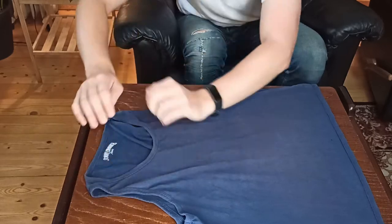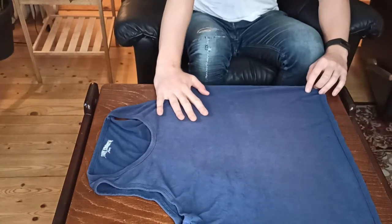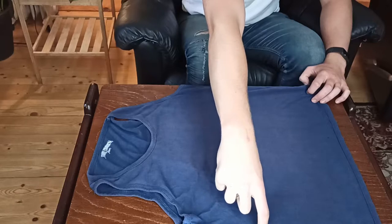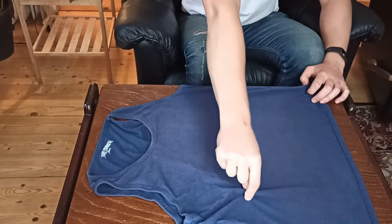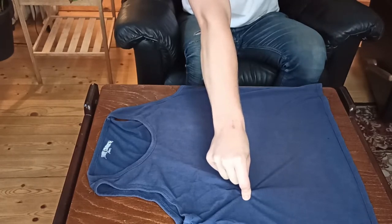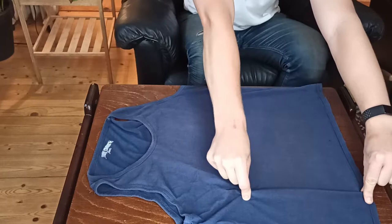Let's start off with the tank top facing down. I'm going to show you the quickest method first. We're going to take about this much room into the shirt and find the middle — about 10 centimeters or 4 inches in to the shirt — and pinch the shirt with one hand. With the other hand, we're going to pinch the edge in the same straight line like this.